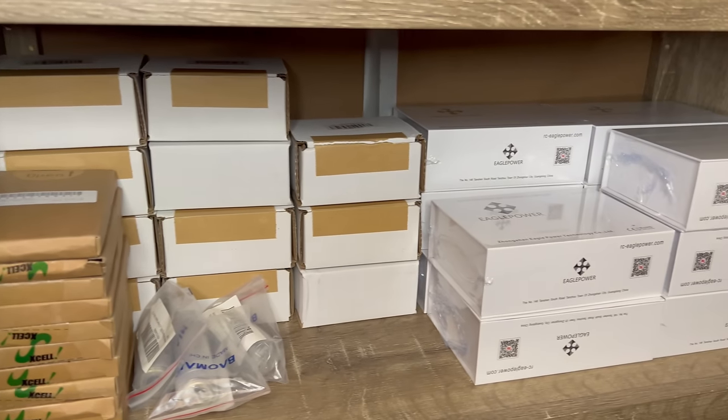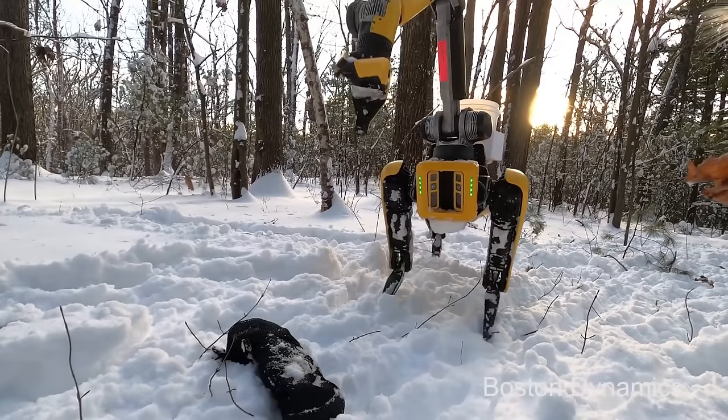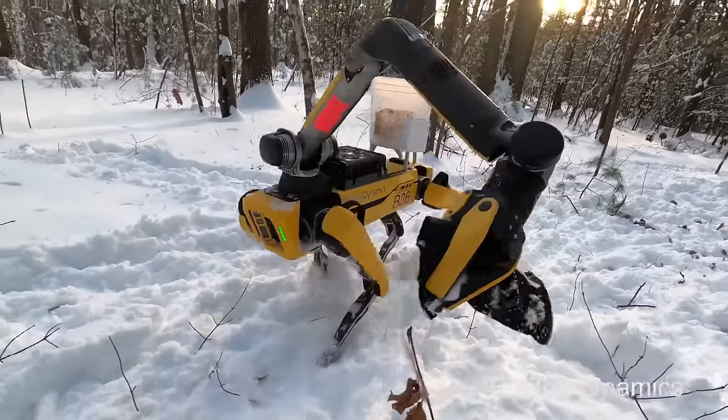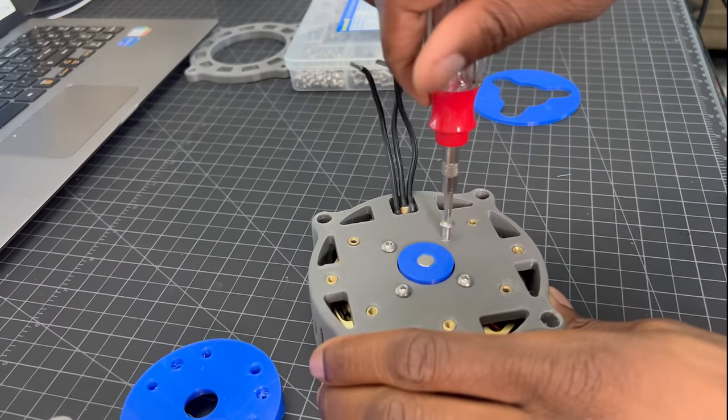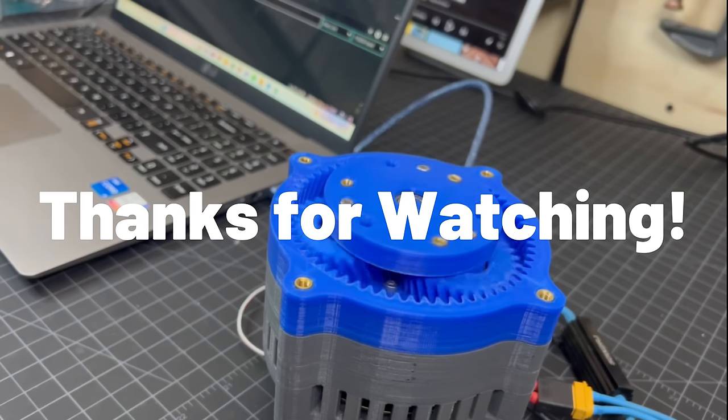I have so many more O-Drives and brushless motors, so a walking robot is inevitable at this point. Let me know what kind of walking robots you think I should make, or even any other projects that could use this actuator. If you enjoyed this video, make sure to like, subscribe, and share. That's all for now — thanks for watching.